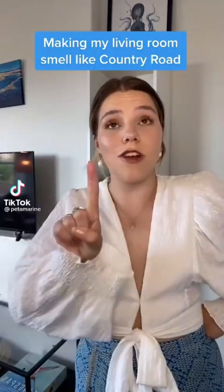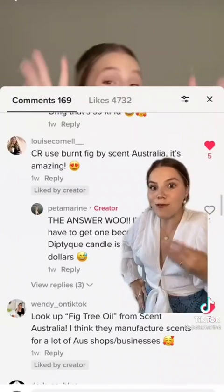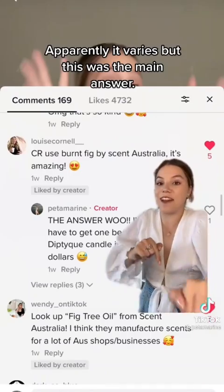Welcome to my living room. Today I'm going to be trying to make it smell like Country Road — or alternatively, like I'm a rich Aussie mum. Last time, after agreeing that Country Road does in fact have a smell, we found out that Philosophos by Diptyque is that smell. But the coolest thing was that a lot of you guys knew the actual answer, which was fig tree oil from Scent Australia.